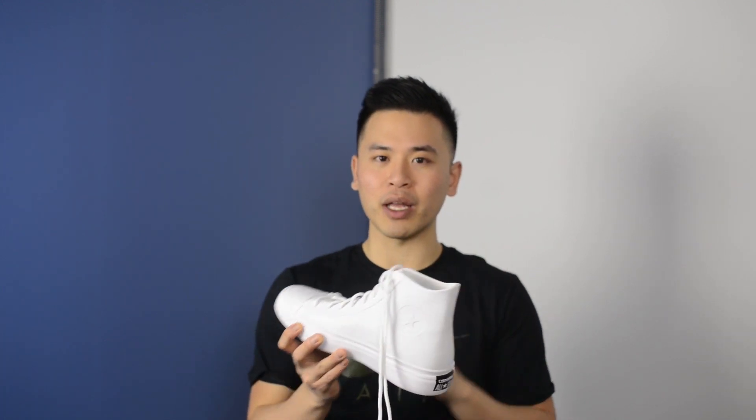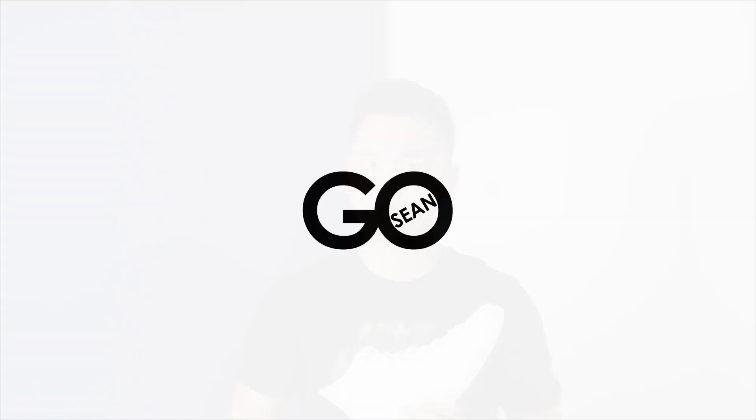Be sure to leave a comment down below to let me know what you guys think of this shoe. Are you a fan of this minimalistic but high quality take on the Chuck Taylor, or do you prefer the classic version? Be sure to give me a follow on Instagram at SG08, and last but not least, a big thank you to Converse for sending these over my way. Until next time, thank you guys for watching and I'll see you in my next review. Bye.